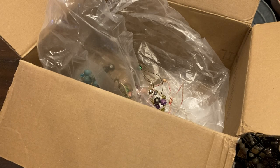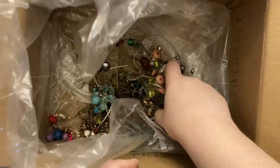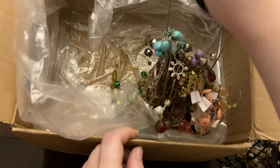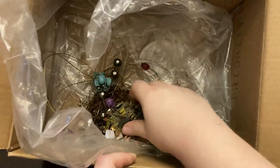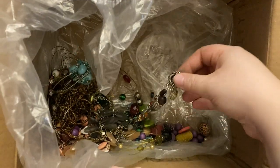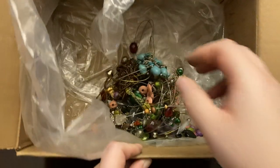I'll be honest — I might just, after this video, hop onto Whatnot and do the dollar sale. Y'all can see what's left in here — it's just one big tangle.